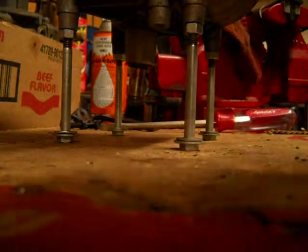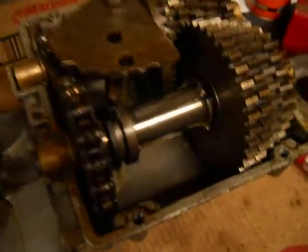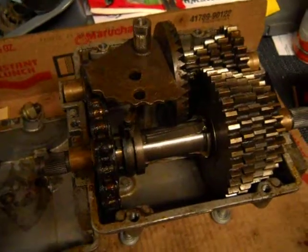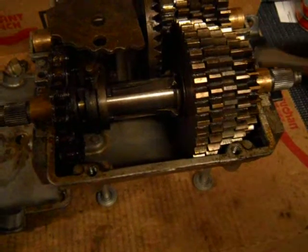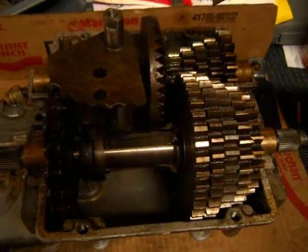I'm going to go ahead and take this cover off. Here's the inside of this transmission. As you can see, it's a five-speed — we have one, two, three, four, five gears on this shaft, and one, two, three, four, five gears on this shaft, six including this little drive gear here.